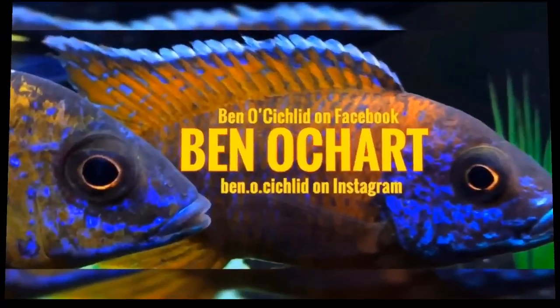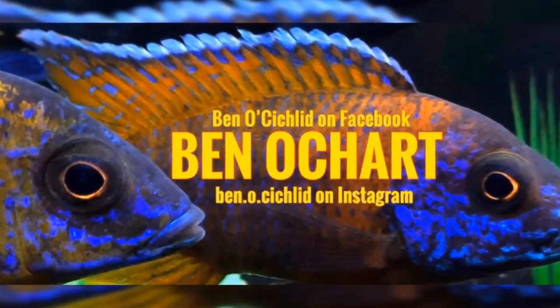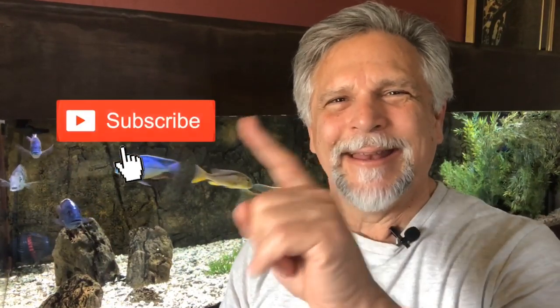Hello YouTube friends, Ben Orchard here. Thank you so much for tuning in. Today I want to talk about the five things that I really like about canister filters. If you're new to this channel and haven't already done so, be sure to hit that sub button and also hit that bell so you'll get notices whenever I post something or go live.